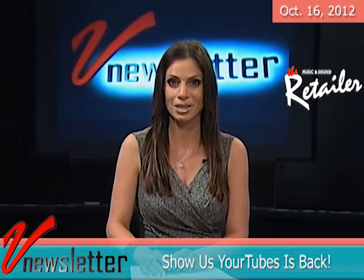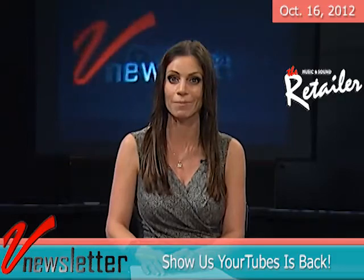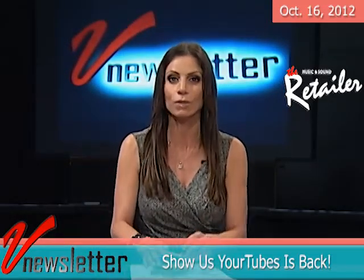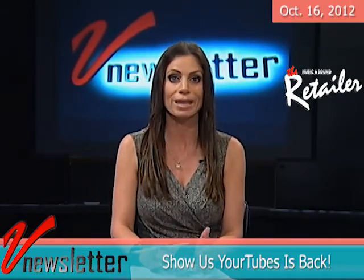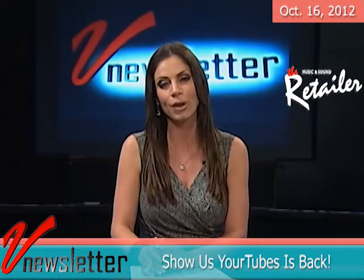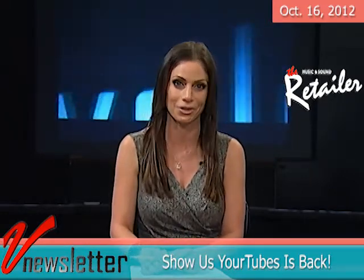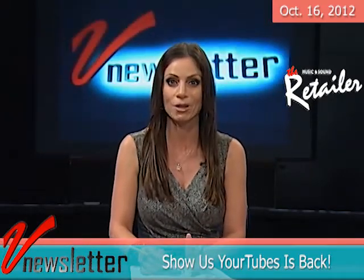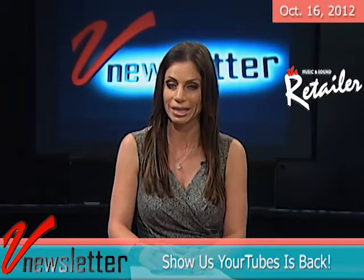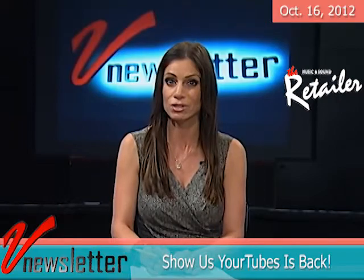The team from V Newsletter and Testa Communications is thrilled to announce the return of Show Us Your Tubes. We're looking for short YouTube-style video submissions from industry manufacturers that showcase their creativity, innovative products and brand messaging. We'll review everything we receive and run the best ones right here on V Newsletter. Then we'll invite our 10,000 regular viewers to vote for the very best music products viral video. The winner will be honored in January at NAMM, with their spot aired at Convention TV at NAMM.